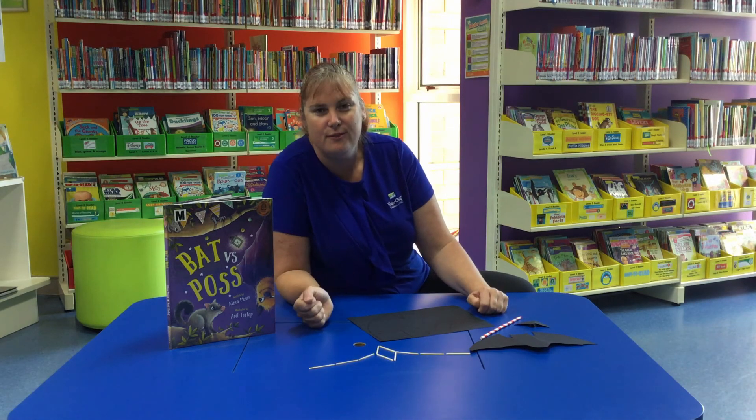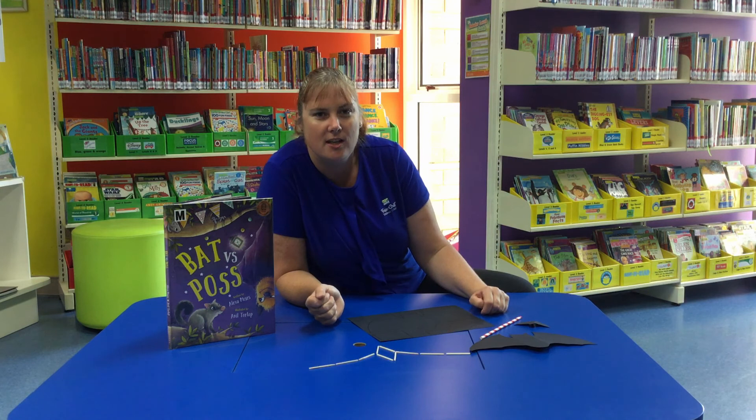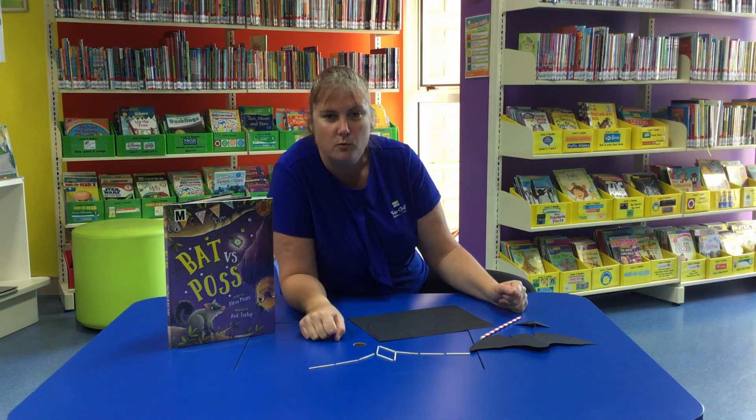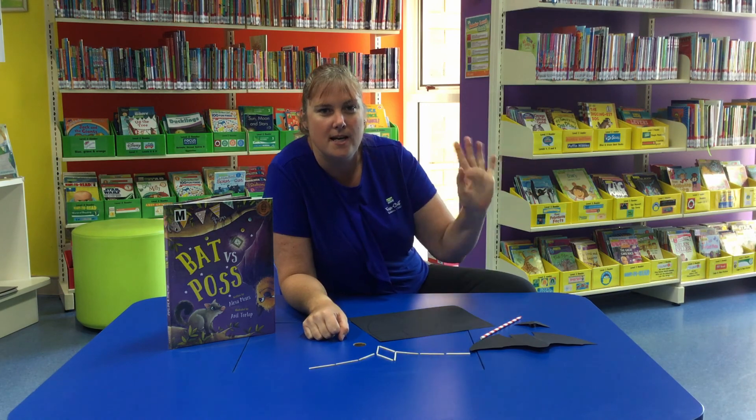So there we have our flying bats. Why don't you take up the challenge and see if you can make a paper flying bat and one with matchsticks. Bye.